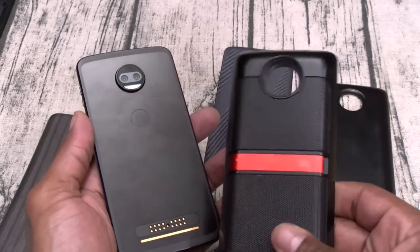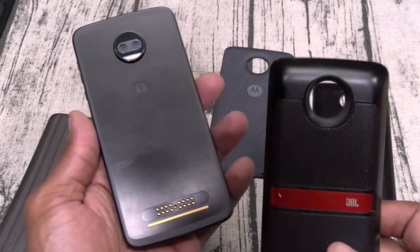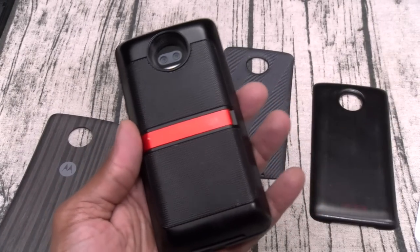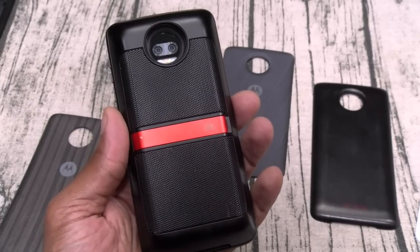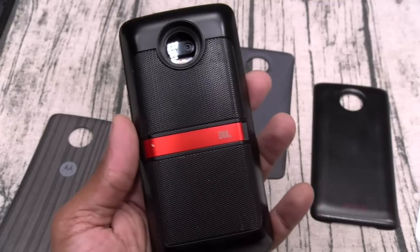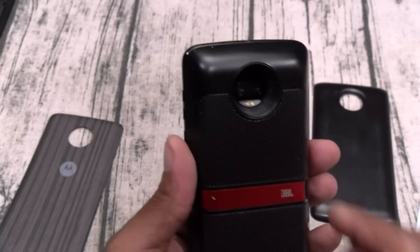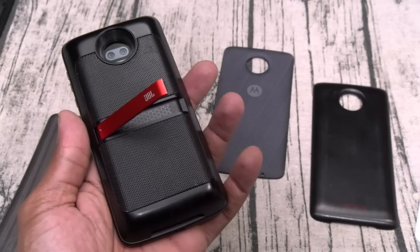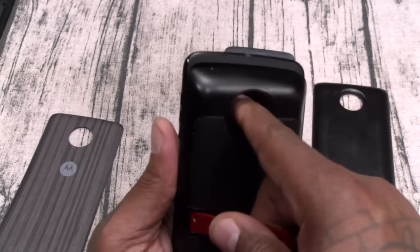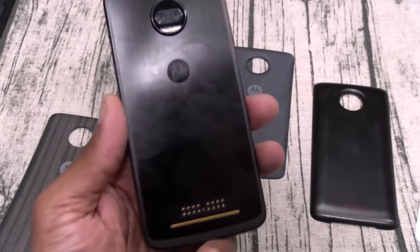The JBL Sound Boost mod — I don't have to demo this again, y'all saw it in the unboxing video. This is a must-have mod for me at $80. Just factor it into the price of the phone. If you buy this phone, buy this mod — trust me, it's going to take your phone to the next level. They've got a JBL Sound Boost 2 as well — I'll probably order that and see if it sounds any different. This is one of the best mods you're going to get.